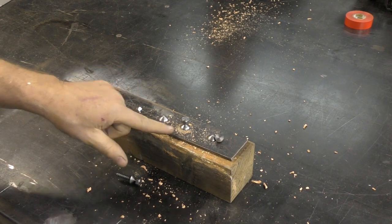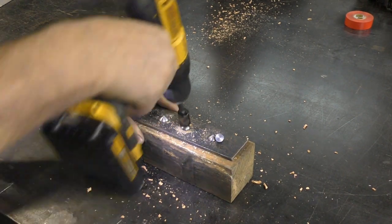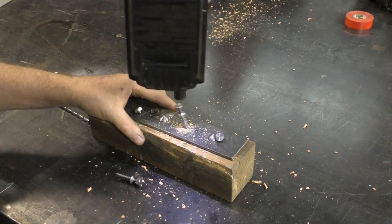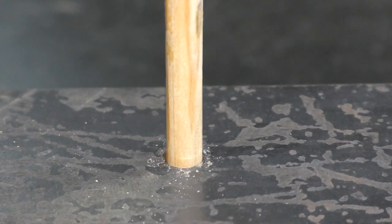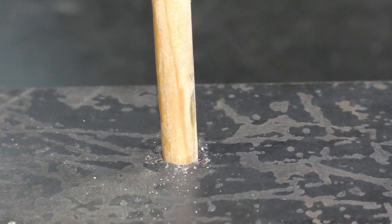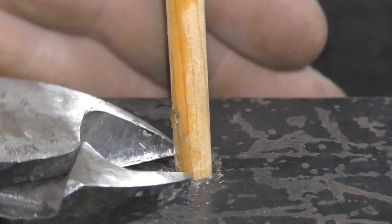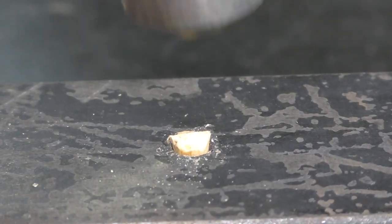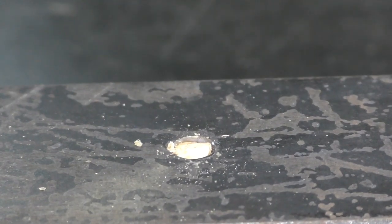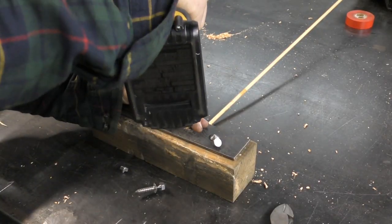You should be able to take the shear lag right back out with the socket. Then take a quarter-inch wooden dowel — you can do this with toothpicks as well — knock it down in there, maybe pull it up slightly, snip it off, tap it down with a hammer, and then repeat the process of driving the shear lag back into the substrate and through the material.